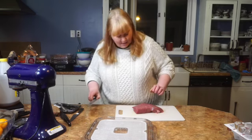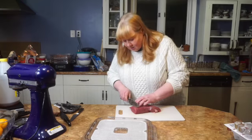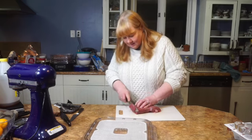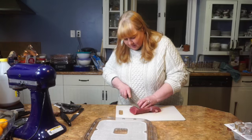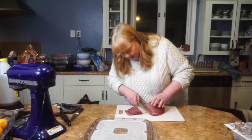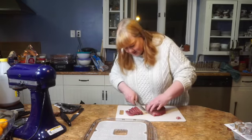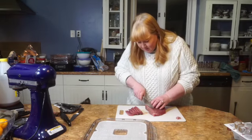I'm simply gonna slice this two different ways so we can see what it looks like. I'm gonna go across the grain, and that should be a more tender jerky. Try to get your slices as even as possible and pretty thin. Now I'm gonna go kind of with the grain here. Cut off all the extra fat — you don't want fat in your jerky because it's just not gonna dry well. So I'm gonna go across the grain.